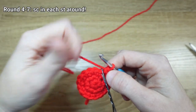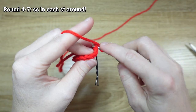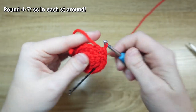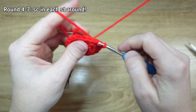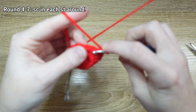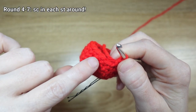For four rounds total, we're just going to put one single crochet stitch in every stitch all the way around. So we're going to go around for four rounds, just putting one single crochet stitch in every stitch. I'll see you back here whenever I finish that fourth round of just plain single crochet.